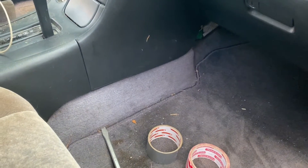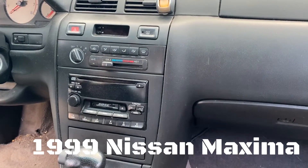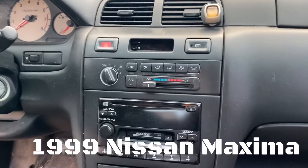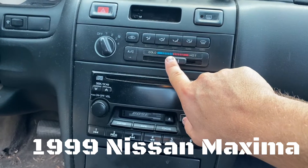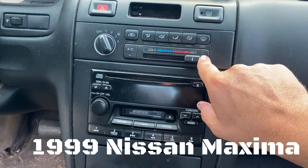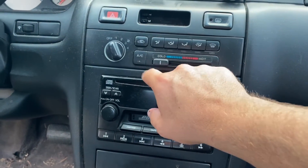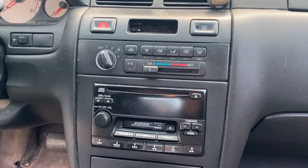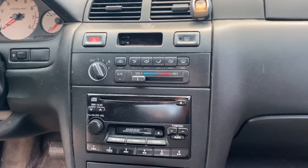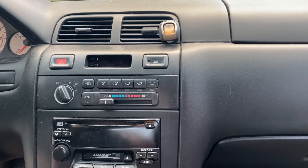Hey guys, quick video today. Sometime last season, after summer — maybe late summer — my car stopped blowing cold air. It was going into fall, so I just let it go. It was stuck on hot, so I switched it over and turned the AC on just one time. It just started blowing hot air and never blew cold. So I went into figuring out what might be the problem, because up until that point I had cold AC.